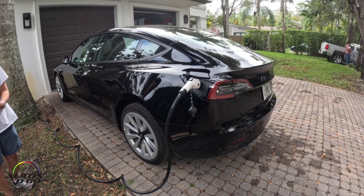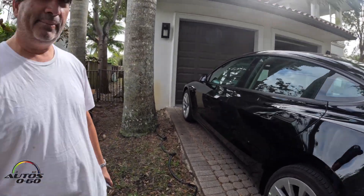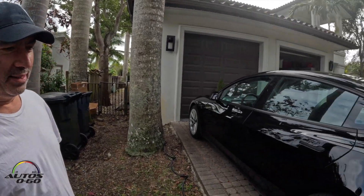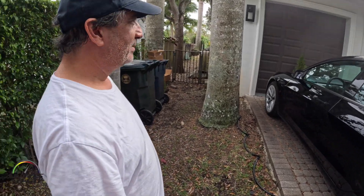Good, you're all set! Thank you, Harry. So you were charging at your neighbor's and at the shopping center — and now you have it right here at home, so no more worrying about going anywhere to charge. Excellent! Okay, Manny. Thank you. Bye-bye.